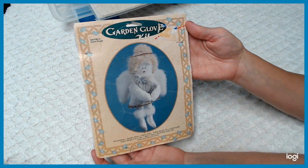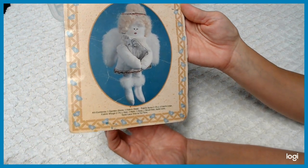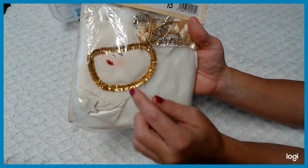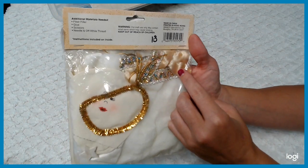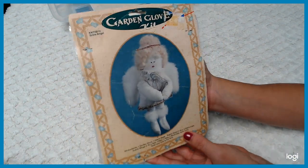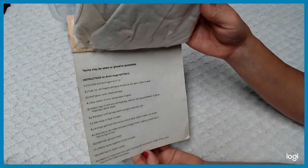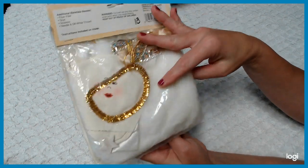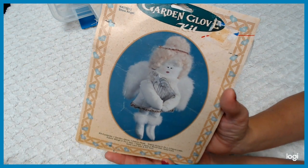We've got the Garden Grove kit — it's an angel kit called Snow Angel. It looks like it has everything in there — it's pretty much a doll kit. You got the doll head, the halo, the hair, everything in there. It's an older kit so it doesn't tell me the finished size of the doll, but she looks like a pretty good size. Let's go on to the next one.